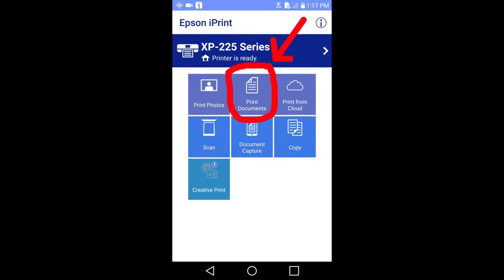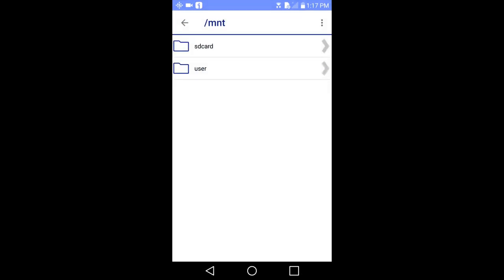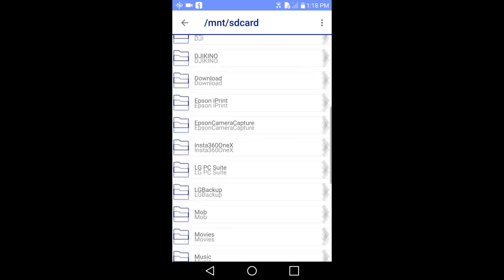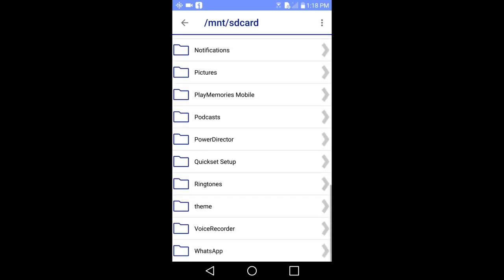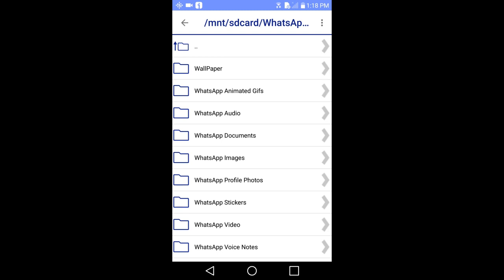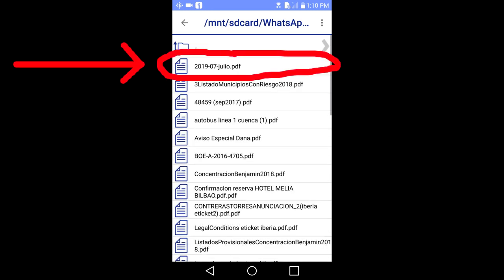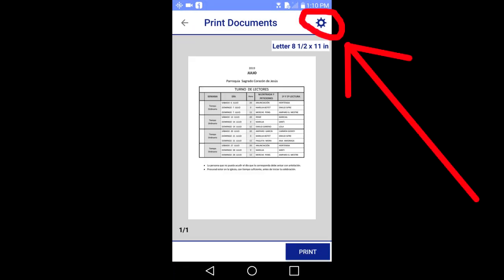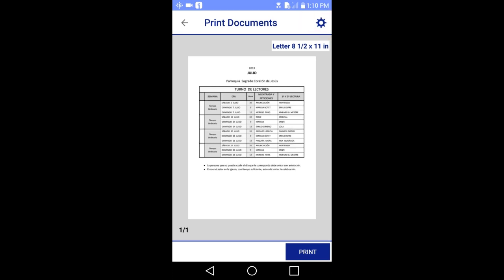Print documents. We are going to print a document that is on the phone. Tap on the print documents button here. This window pops up. Tap on the SD card and you can go to where your documents are stored on your smart device. I am going to go to WhatsApp, the messenger app that I use, go to media, go to WhatsApp documents. I will print this document here. We can go to settings, just like we did when printing a photo.